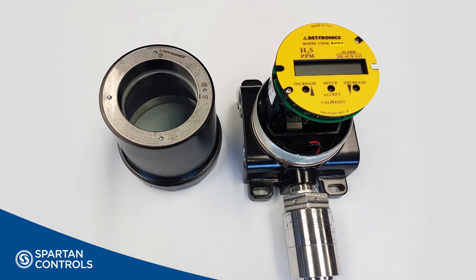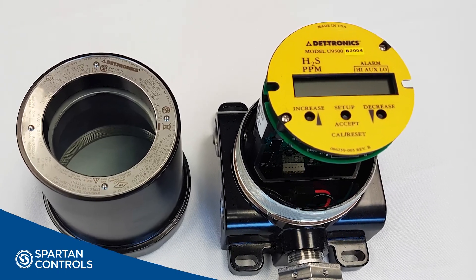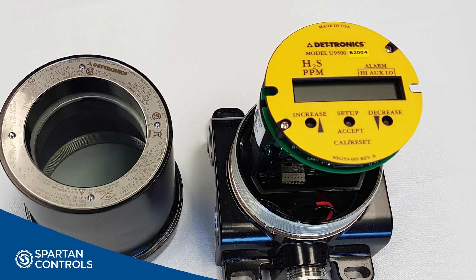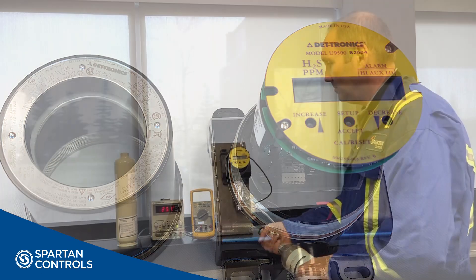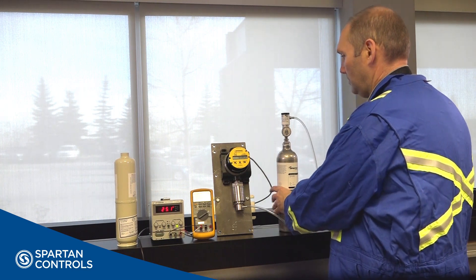In this video, we will discuss the versatility of the Detronix U9500 Infinity gas transmitter. For this video, we will be using the H2S version of the U9500. However, it comes in many versions that deal with different gases and sensors.